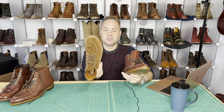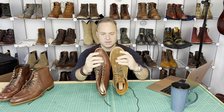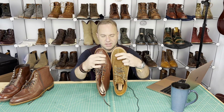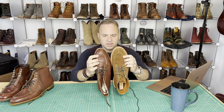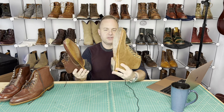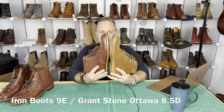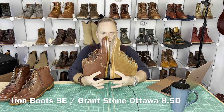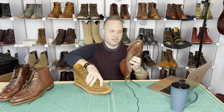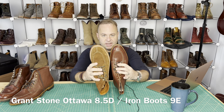These are my Grant Stone Ottawa boots in bourbon suede — very similar Norwegian split toe. You can see these are cosmetic Norwegian split toes, and the hand stitching is very similar on both, with that line of leather protruding out. I think it's a really good look. Grant Stone is eight and a half, Iron Boots nine E. So the Iron Boots obviously run small — the length is identical. The Grant Stones are an eight and a half D, the Iron Boots a nine E. There you go.